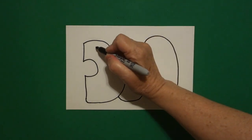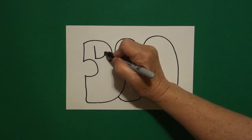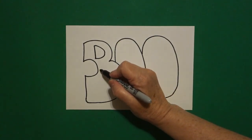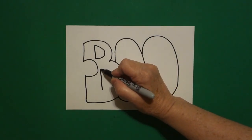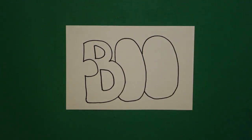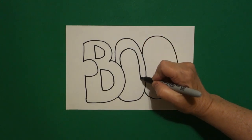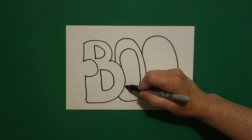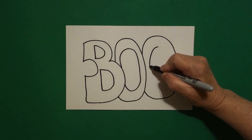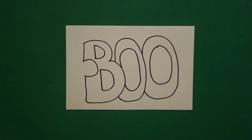I come back to my first space and I draw a straight line down, curve line up, connect. I come right down below and I draw a straight line down, curve line out, in, connect. Right about here I draw a big curve line up, over, up, connect. And inside this space I just draw another curve line up, over, connect.